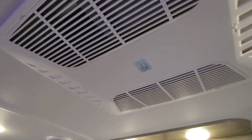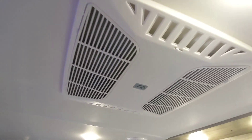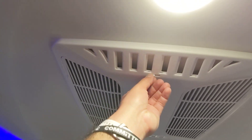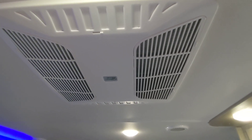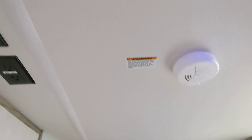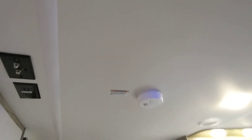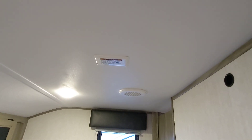This RV has a Coleman Mach AC — very quiet, very dependable, 15,000 BTUs. You can open it up when everybody's sitting here to cool it down, or close it when everybody's sleeping to circulate the air more evenly. There's also a fire detector, and we have prep for a second AC if you'd like to add it. This is 50-amp service.